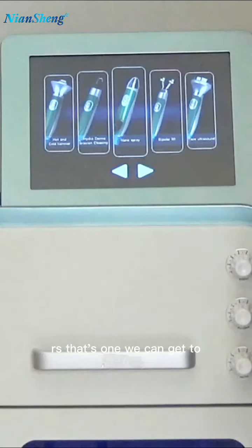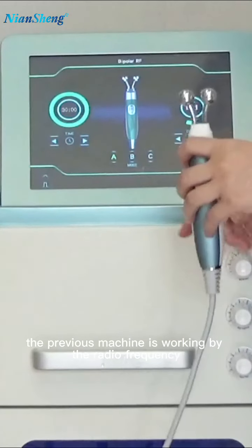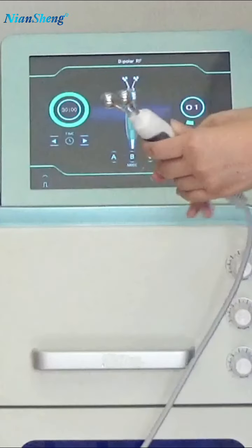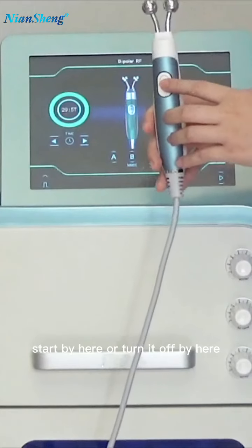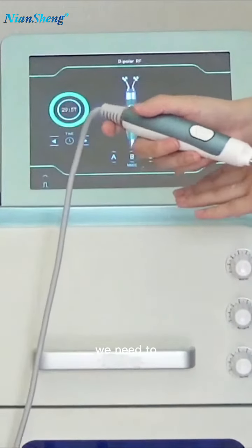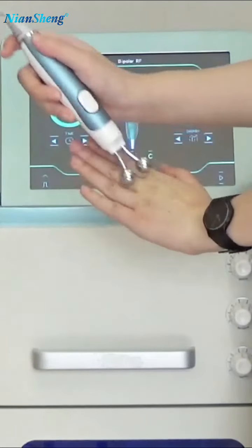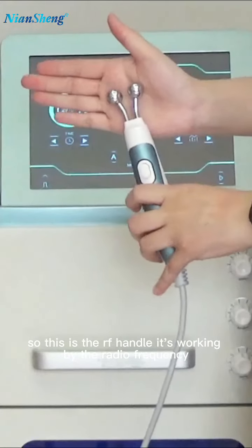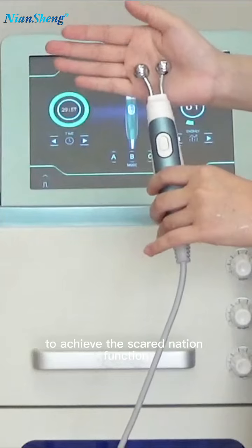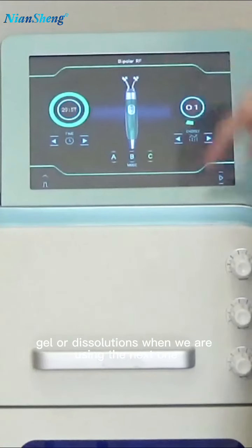The next one is the RF handle. It works by radio frequency, like the previous machine. We can adjust different working modes and different energy levels here, and click start here or turn it off here. It's working for skin rejuvenation and wrinkle reduction. We need to move it on our face in a lifting motion. It stimulates the skin cells to regrow, achieving skin rejuvenation and wrinkle reduction. We must use it with facial gel or solution.